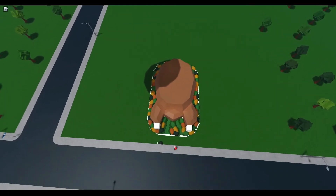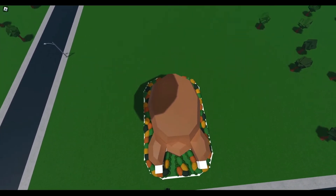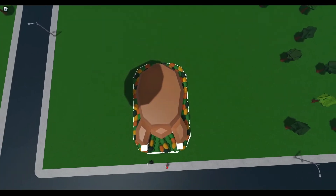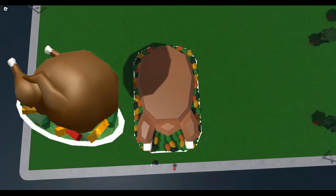Welcome to my Thanksgiving turkey house. I don't know why there's this ghost shadow right here - there's nothing up here. The game's been having a lot of lighting glitches recently, but it's okay. Anyways, the inspiration for this was the actual turkey food item, and I think I did a pretty good job replicating it as a house.